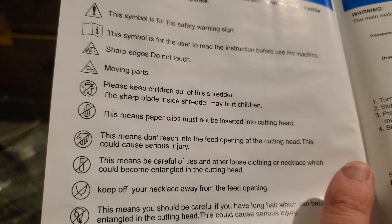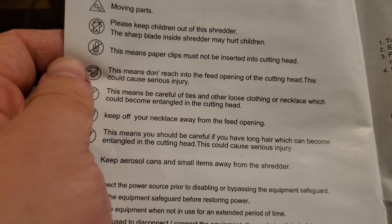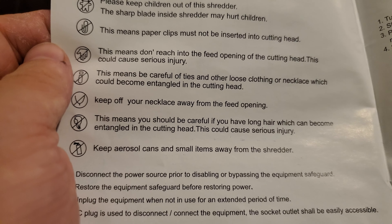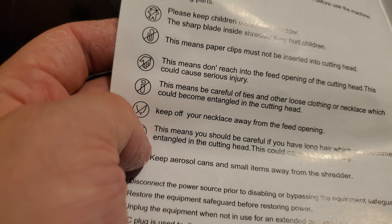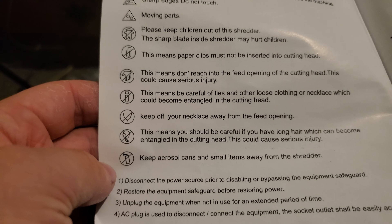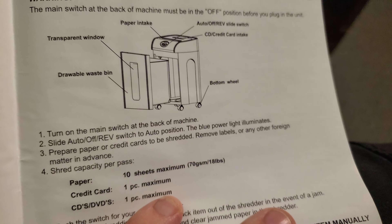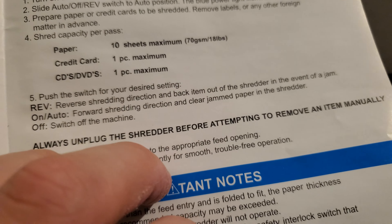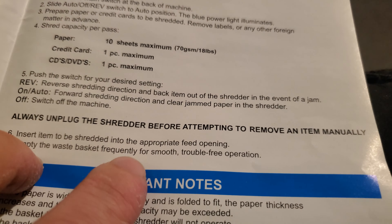It gives you the symbols I showed you on the shredder — the warning signs: brief user, sharp edges, moving parts. Don't let kids use this, do not insert paper clips in the cutting head, don't reach into the feed. Make sure loose hair and neckties aren't near the shredder because it'll suck you in, and keep aerosol cans away as they can cause a flame. The manual notes a maximum of 10 sheets of paper, one credit card, or one CD/DVD at a time, and always unplug the shredder before attempting to remove an item manually so you don't electrocute yourself.